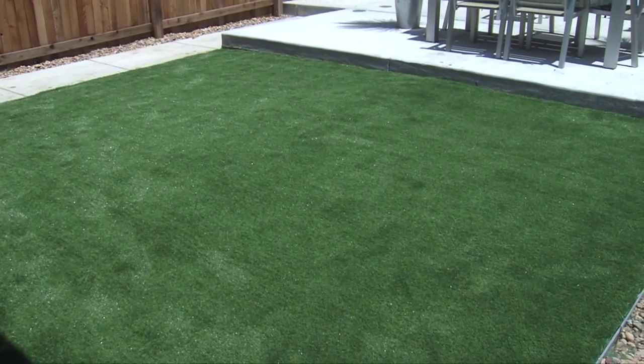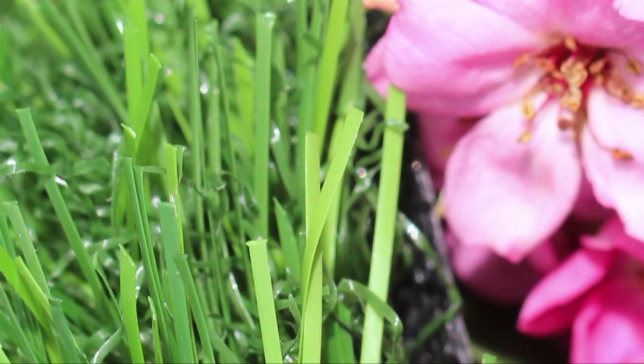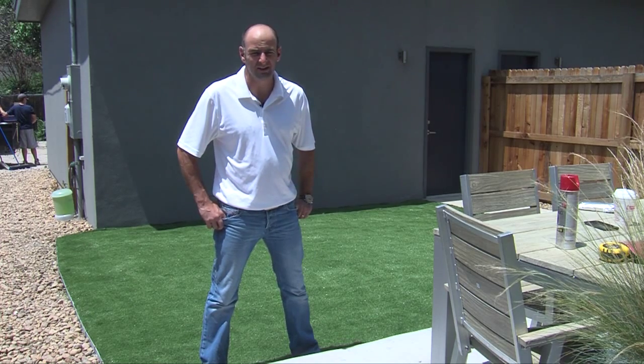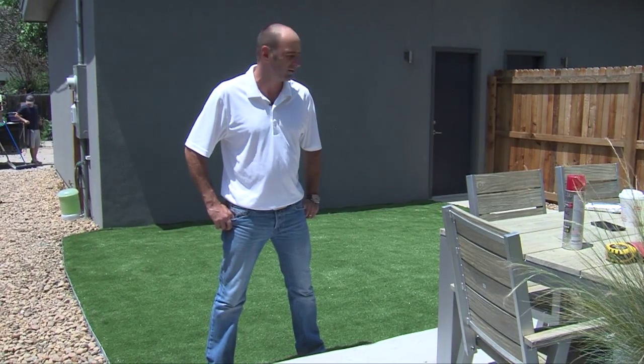I've been in the industry for 17 years. Global SynthTurf products are amazing. They are fairly priced and a great environmental benefit for backyards. The quality of the turf is also great — it's very strong, it's got a good denier strength, nothing pulls, nothing turns.